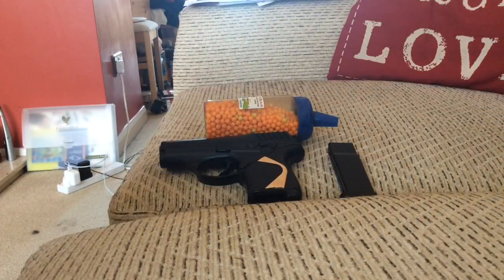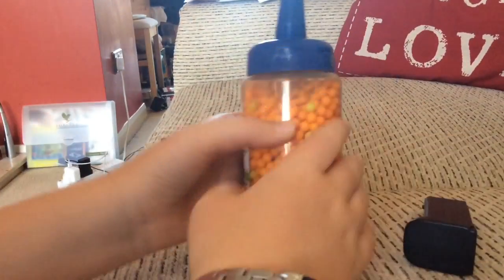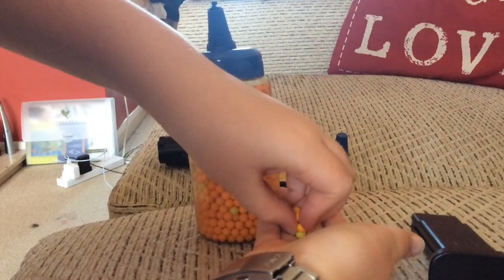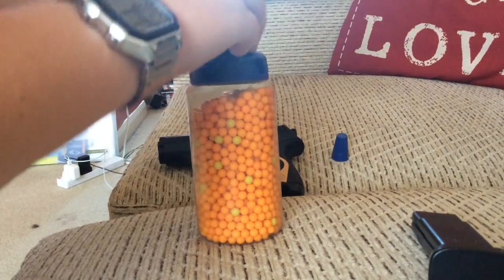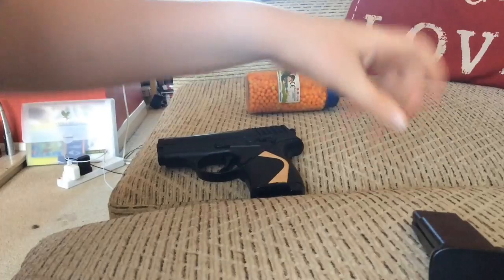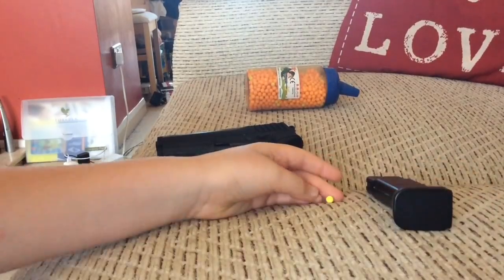I'll get to the point in a minute. Just so you know, there are pellets in here. I will be loading it on camera and I will only be putting one in, because I don't want to accidentally fire it at myself more than once — otherwise that would be very painful. I will be using a green pellet, well sort of lime green. I'll be using that pellet right there in that magazine.